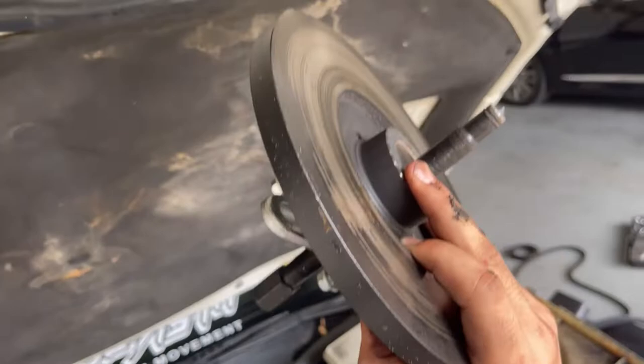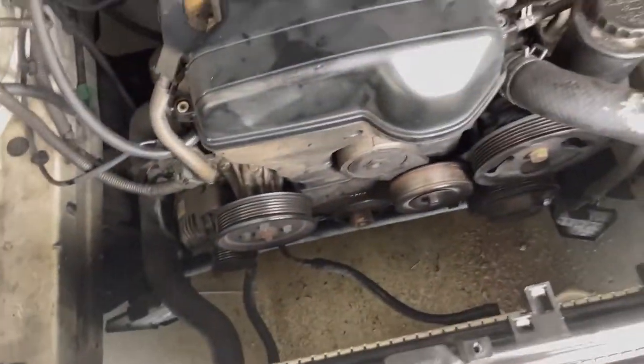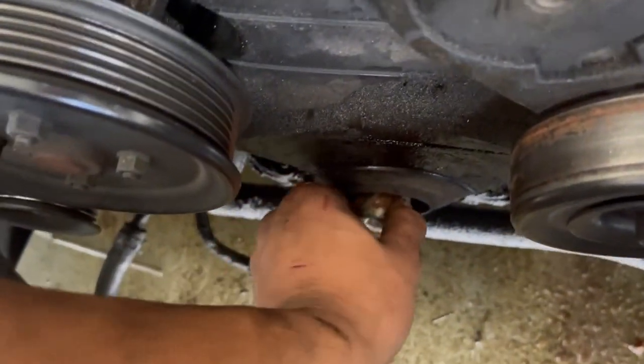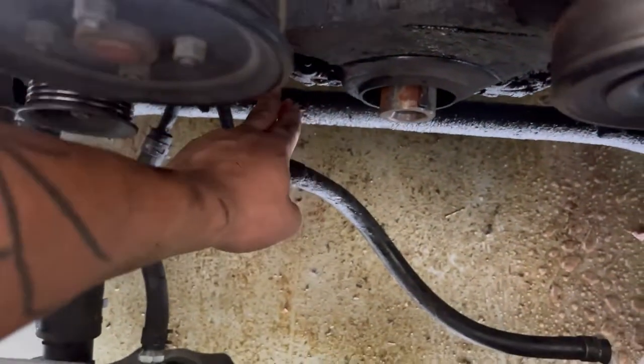Got it out! It's finally out — after like forever, finally got that thing out. I'm so out of breath, tired, and hungry. I haven't eaten anything all day. I'm gonna go get food and then head to the junkyard. For the most part we got this — I'm gonna have to hit all of this with brake cleaner because it is nasty.